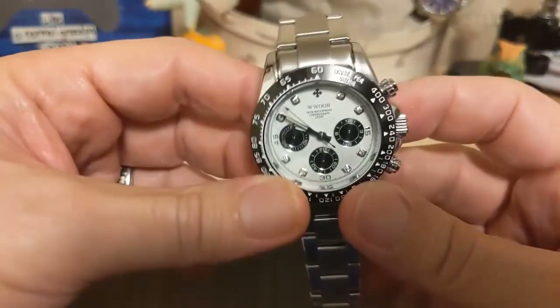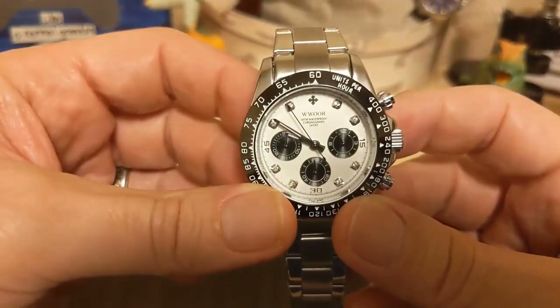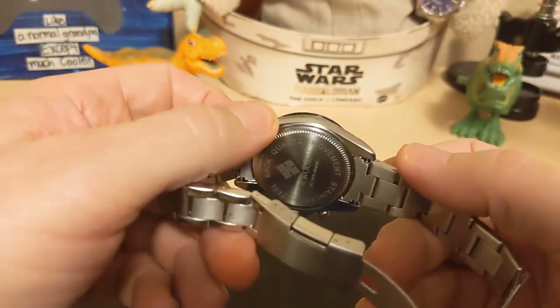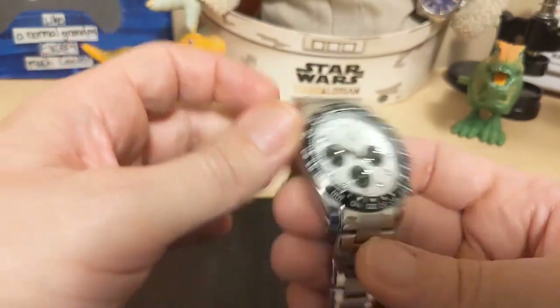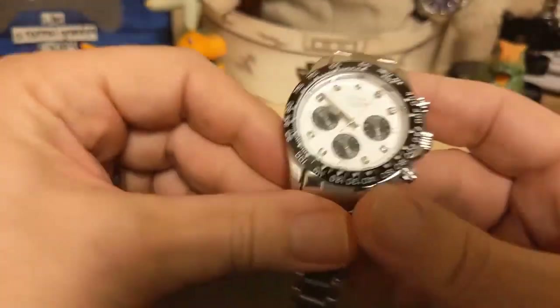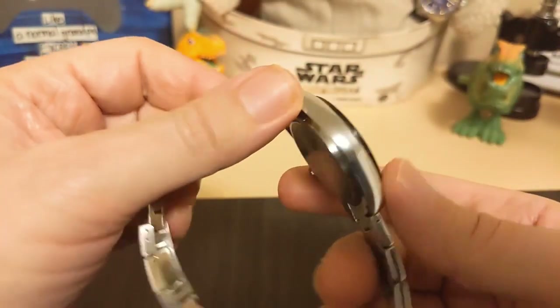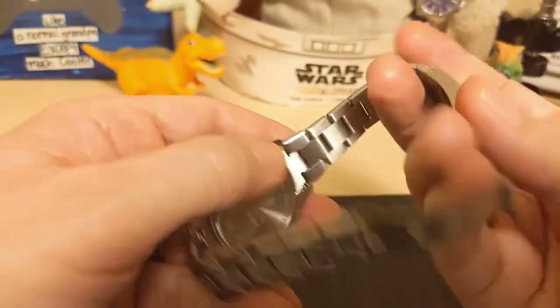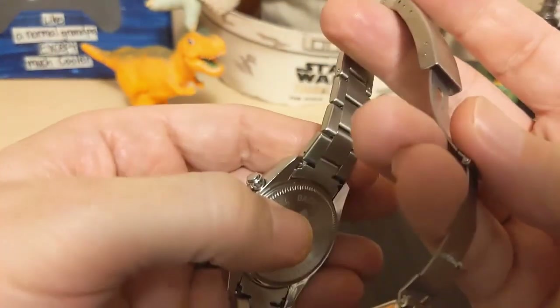Underneath the case back is a quartz movement. I don't know what type it is — I didn't feel like popping the case, and it probably wouldn't tell me anyway. It's not Japanese because they'd advertise that, so it's more than likely a Chinese movement.